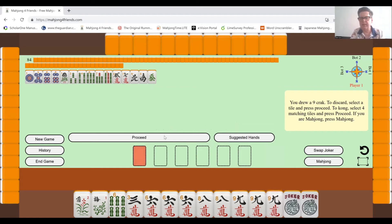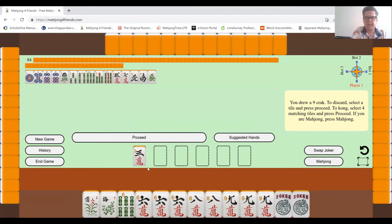There's a nine — I only need one more nine. If it came down to the very end and that was the last one I needed, I could use one of the jokers for it. I'll get rid of the three because for this particular sequence — it's a consecutive run of the same characters, all cracks — I don't need a three.